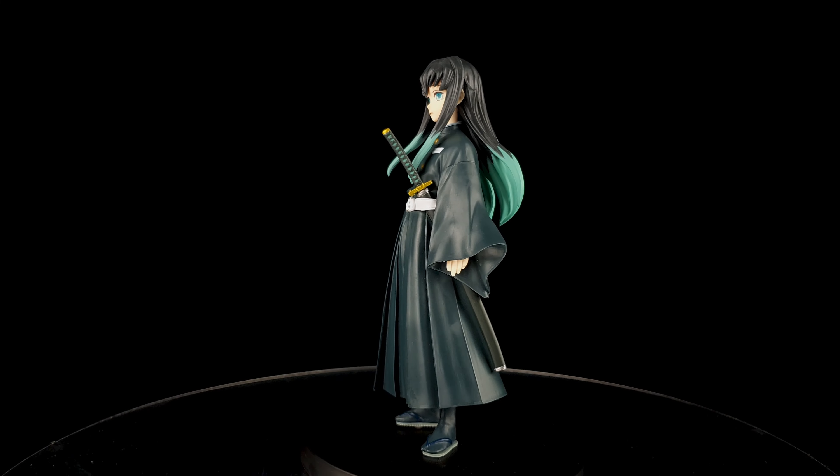Overall, this is a great figure. It's simple but they captured the image of Tokito very well. I like the color scheme and the details of his face look very nice. The value for money is spot on, and he looks fantastic together with the other Hashiras. I can't wait to complete all of the Hashiras from the Demon Slayer anime. If you're a fan of Kimetsu no Yaiba, you have to get him. I want to thank Mainstream Manila for this figure — I'll put the link in the description.